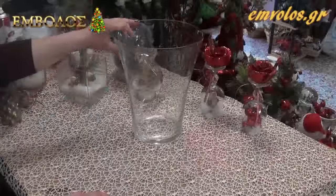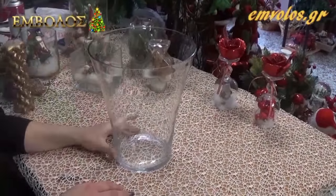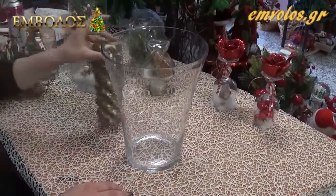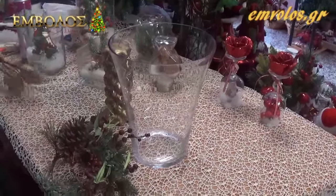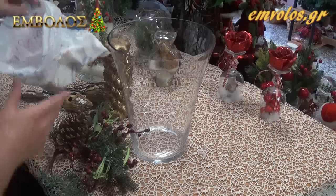Τώρα θα φτιάξουμε τη δεύτερη κατασκευή που είναι η χριστουγεννιάτικη γυάλα. Παίρνουμε μία γυάλα σε οποιοδήποτε μέγεθος και σχήμα έχουμε. Ένα κερί, ένα κλαδί με γκί, με κουκουνάρια, με ό,τι θέλουμε, και δύο κλαδιά πάλι. Και χιόνι ψηλό που θα το ρίξουμε.